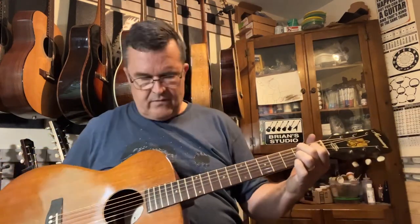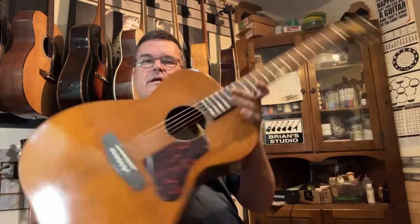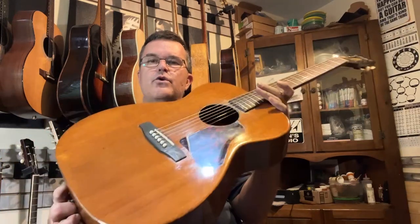Hey, good afternoon. It is June something, Wednesday, whatever the day is — I just got home from work yesterday, so I lost track of the day already. Brian up here in Kingfield, Maine. I got one to show — I'm throwing up on my Reverb. This is a 60s Harmony H165, all mahogany, all solid wood.